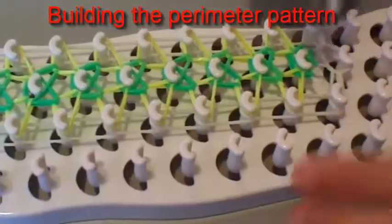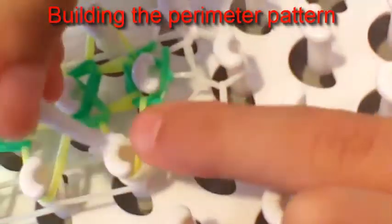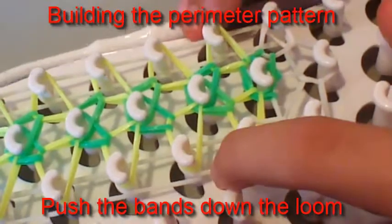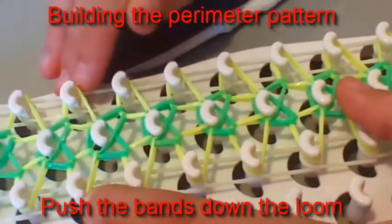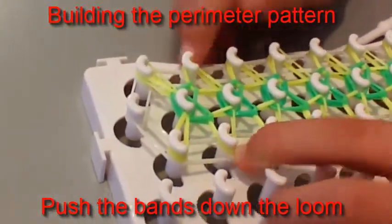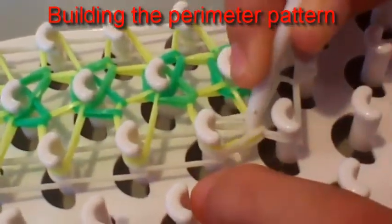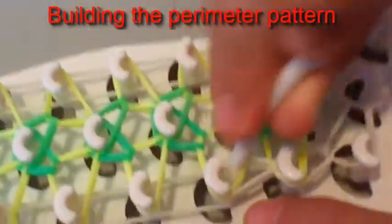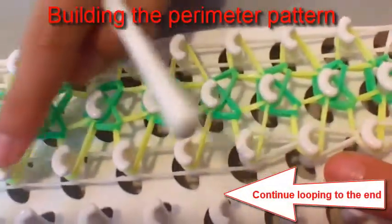You're going to pull back all these bands — there are two to pull back — and grab that white one and put it there. Before you do any more, just give it a little push down. You don't have to push down the middle ones because you're not looping any to the middle, so just do the outside. Now pull back these yellow ones, grab that white one, and loop it to there. Then do that again, one over the other, up the loom until you get to the end.